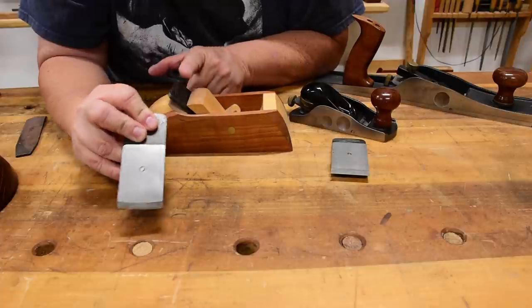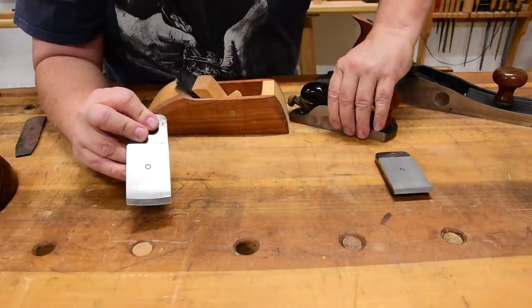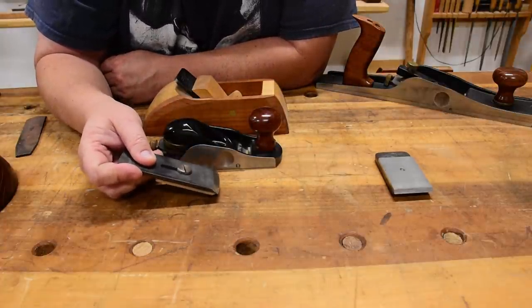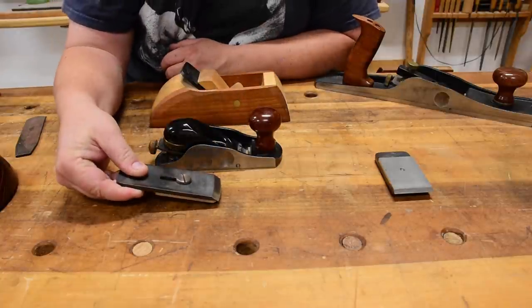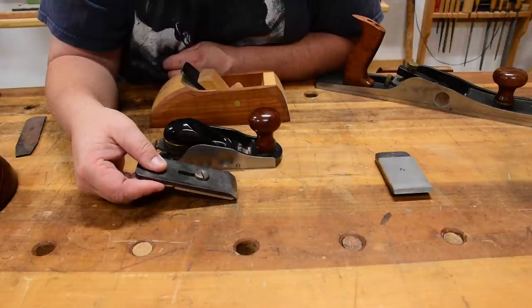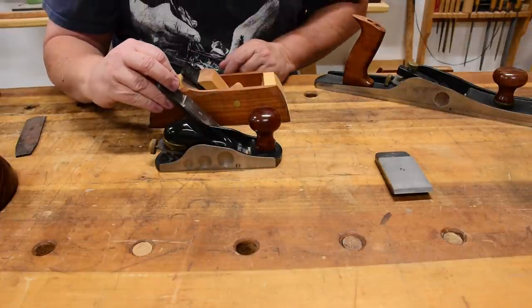I have even less camber on this blade, and I'll show you how I get that later in this video. But this is one of those situations where I believe that bevel-up blades — meaning the blade is like this in the plane — have a really distinct advantage. Look at the angle of the bevel-up blade versus the bevel-down blade. How much is the camber reduced on the bevel-up blade? It's just an advantage that can't be duplicated with a bevel-down blade because of the bed angle of the plane.